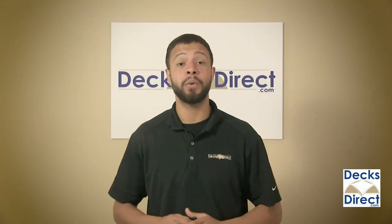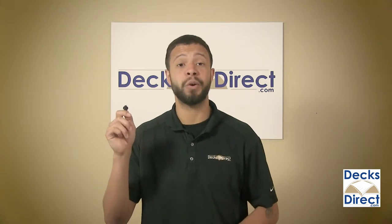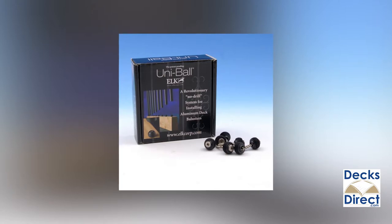For quick installation of 3/4 inch round aluminum balusters, there's Uniball baluster connectors for round balusters from Elkcorp. These connectors make installation a snap and no drilling is required. They simply screw into your rails and allow the balusters to be placed over the top.